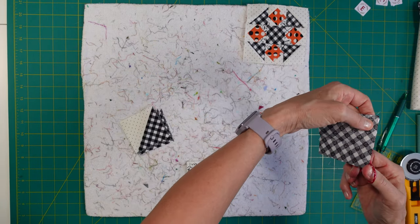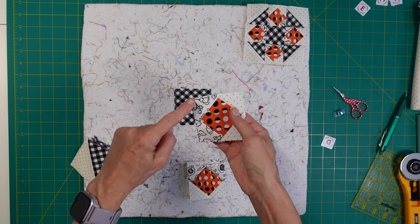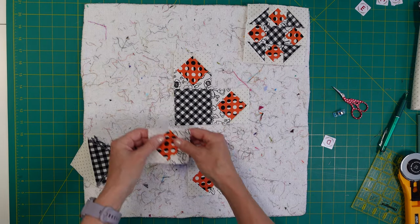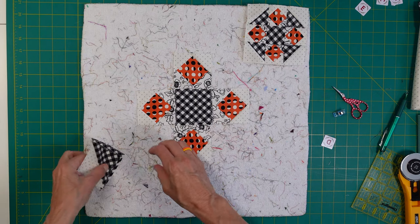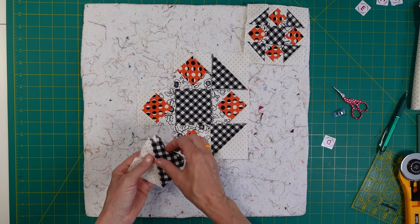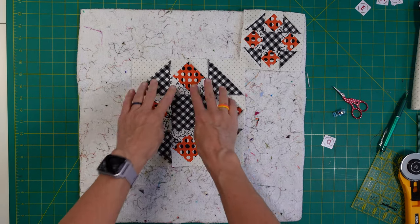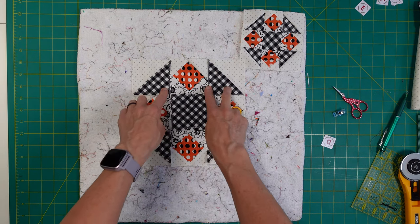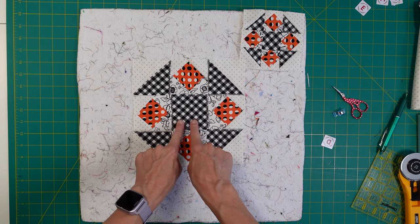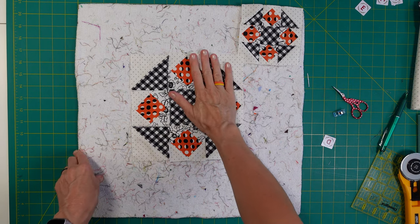The D block goes in the middle. Take these units and put the floral print up next to the center block, then the corner blocks with the gingham pointing in towards the center. We've just got a nine-patch block to put together. All we're going to do is sew our blocks together in each row and iron each row towards the gingham - this way towards the gingham, and this way towards the gingham - so when we put our rows together they will nest.